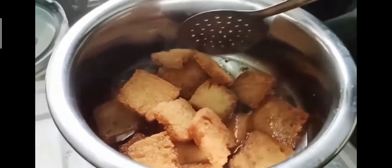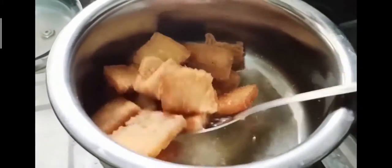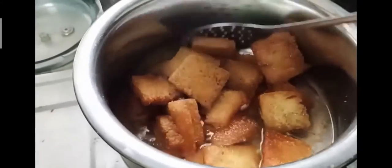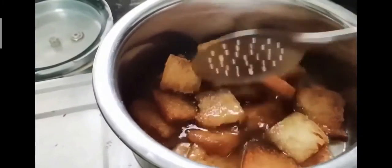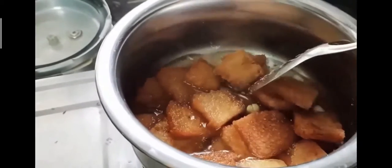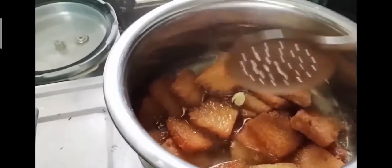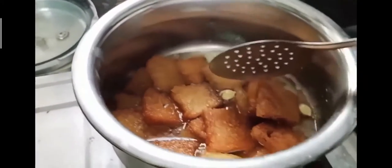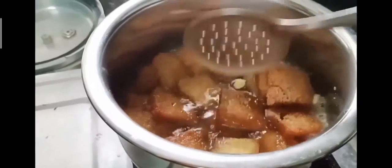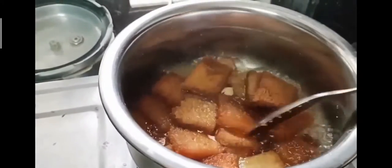After one or two minutes, you can turn off the flame and let the bread slices absorb the sugar syrup. And it's ready to serve! I have garnished my Double Ka Meetha with some dried fruit.